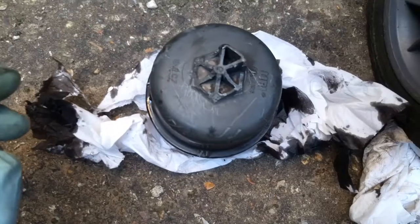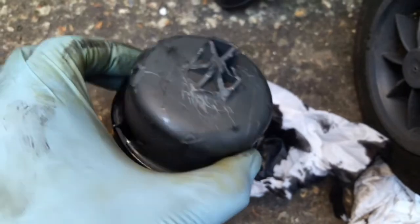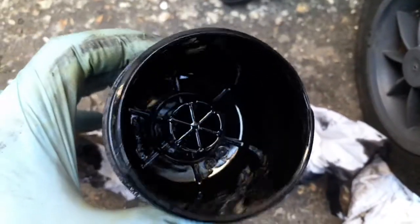Now it's turning and it will come out. The filter cap is out and no big damage to it. I'm going to replace it — I have a replacement one.